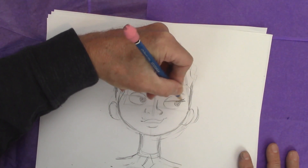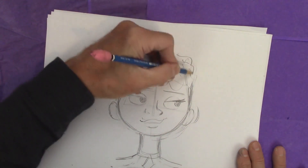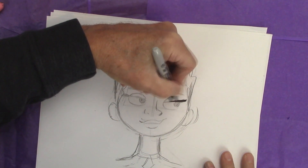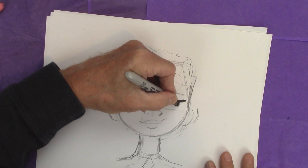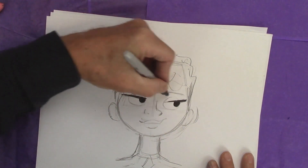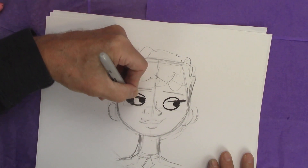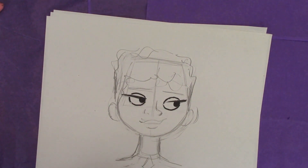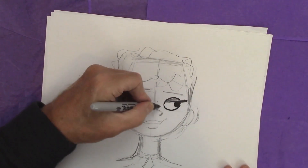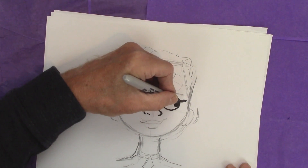And let's add some eyelashes here. I'm going to make this a little wider. Nice thick eyelashes — really thick. And submerge these eyeballs under the eyelids like so. Make sure you show that eyelid for each one. There we go. Now I'm going to add a little shading here and put in a very simple nose. A little more — and tweak this a little bit.